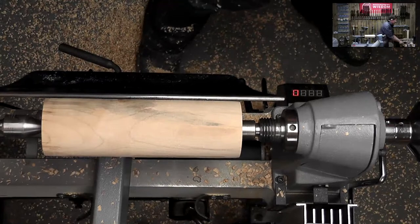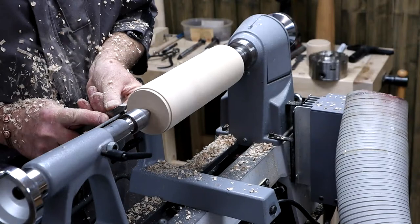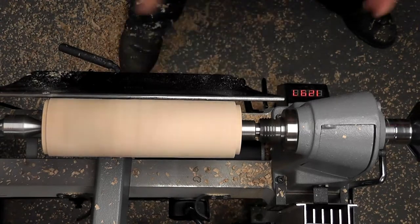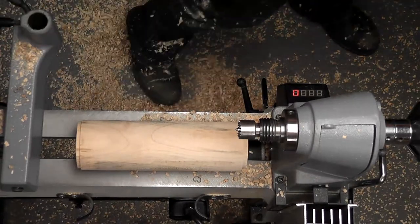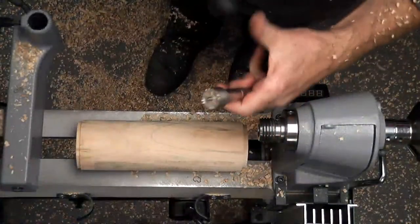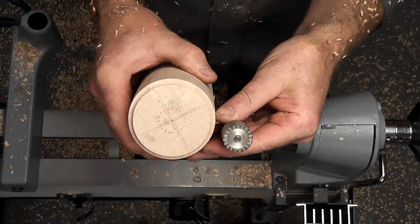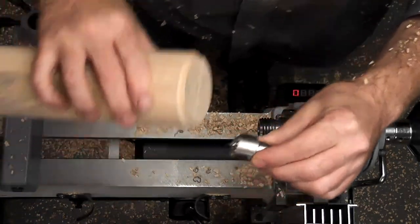We've knocked our corners off; we now need to do a spigot or tenon here. One on there — 3/8 beading tool, nice and low. That's the base. Best to cut this on a chop saw or table saw so the ends are relatively square and straight. Haven't taken too much off to create that tenon, haven't gone in too deep.